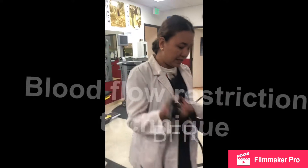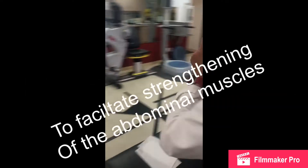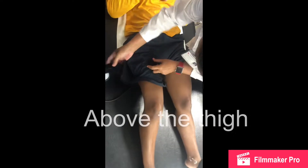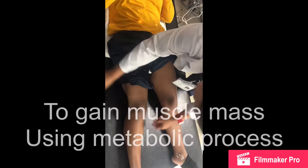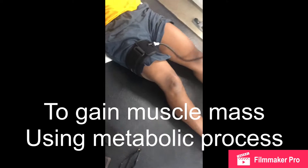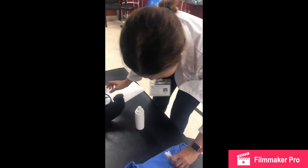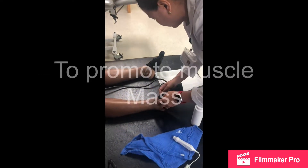We're using blood flow restriction technique to improve the strength of the abdominal area. We will restrict blood flow on this lower extremity in order to get some metabolic product, like lactic acid, that helps increase the muscle tone or muscle bulk.